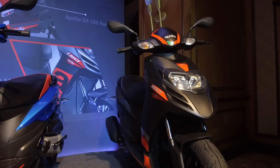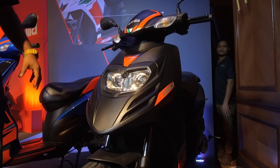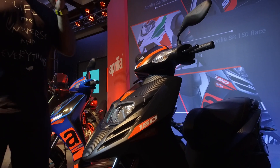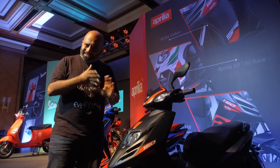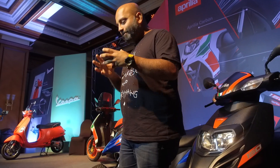But I think the nicest color update for the Aprilia SR 150 has to be this Carbon Edition — in grey with a carbon fiber sticker, it looks pretty sweet. However, this is a limited edition, which means if you want one, you're going to have to really hurry.